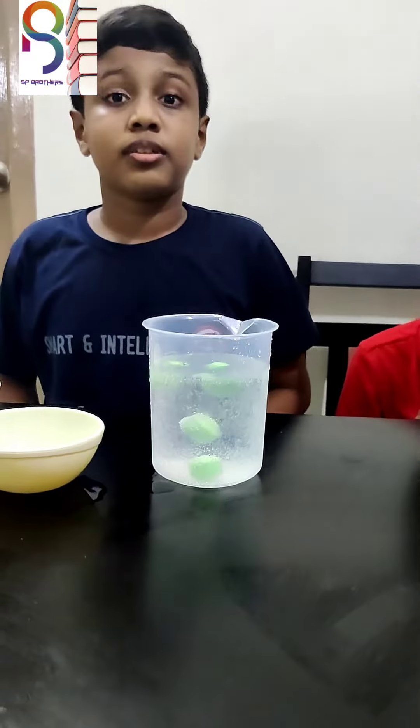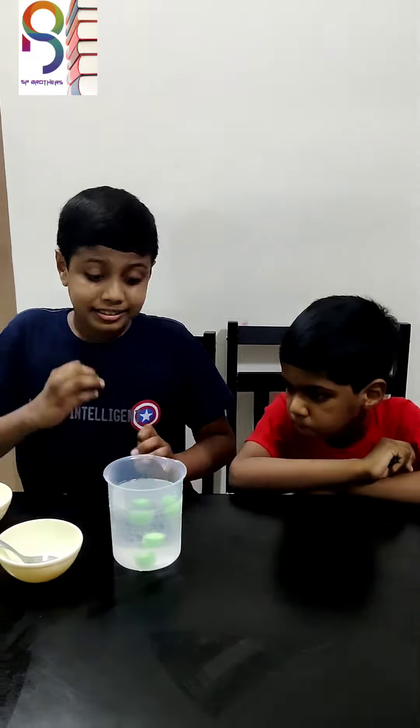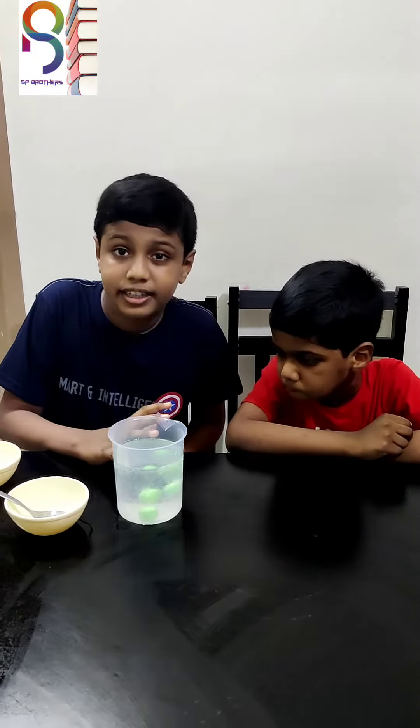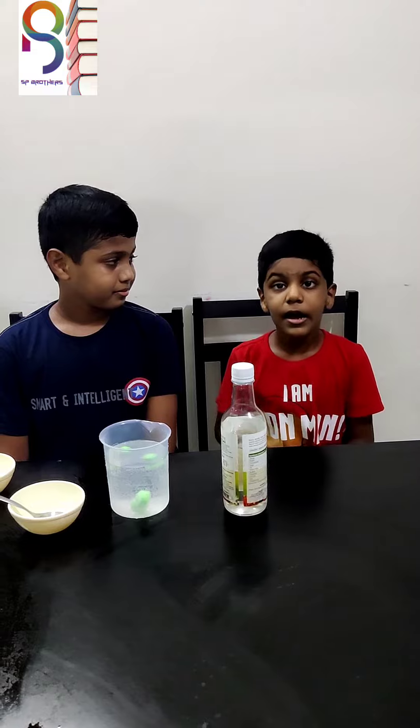This gas was released into the air and the moth ball sank down again. Now for the conclusion: when we add vinegar to the baking soda, the moth balls will dance.